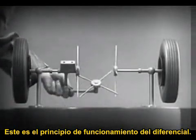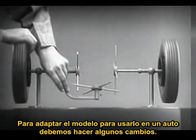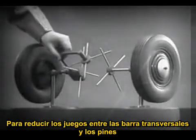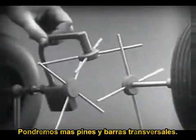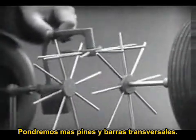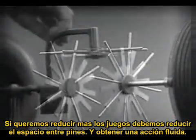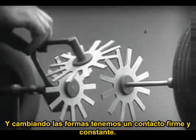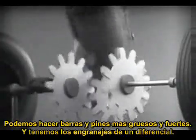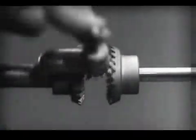Now, we have the working principles of a differential. To adapt the model for use in an automobile, we will have to make a few changes. In order to reduce the jerky action caused by wide spaces between the spokes, we will put in more spokes. Further filling in the spaces between the spokes gives steadier, more continuous action. And, changing the shape gives firm, constant contact. Now, we can make the gears thicker and stronger. And, we have differential gears.